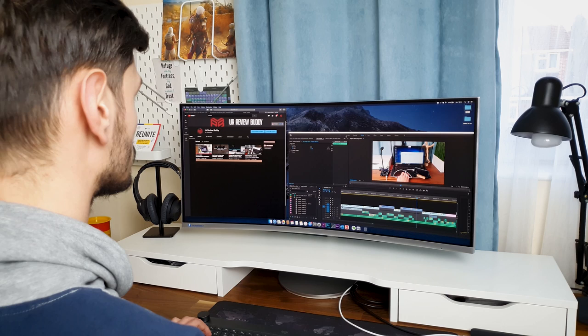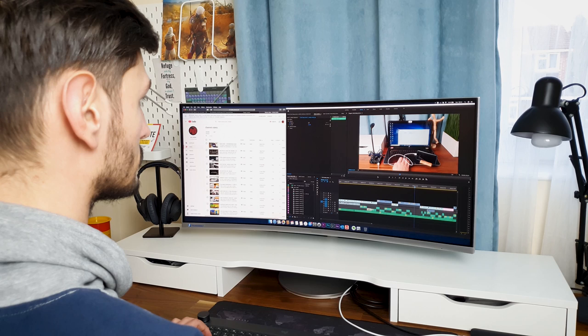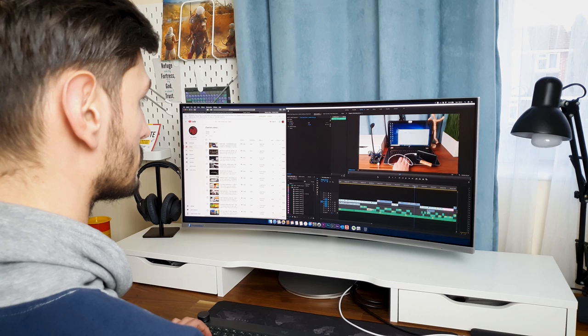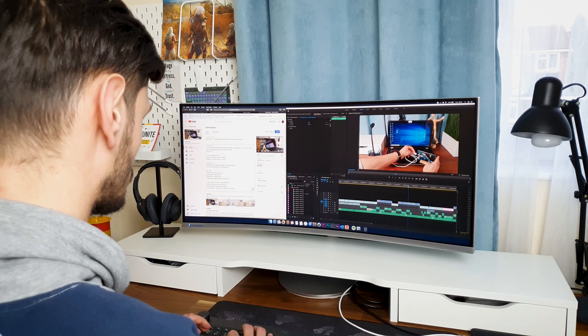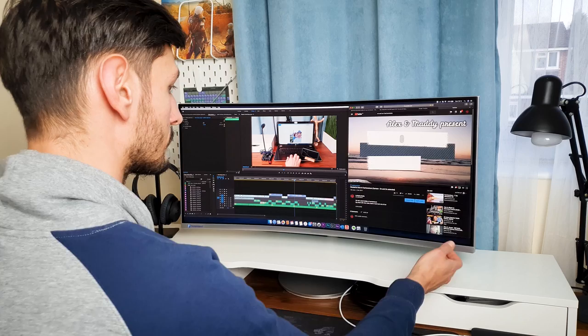With a screen refresh rate of 100Hz, the mouse sensitivity is sleeker and it also reduces the drop in frames for fast-moving action screens. The contrast ratio is set to 3000 to 1, which delivers deeper blacks, brilliant whites, and richer colors for more vibrant scenes. As this is a QLED panel, which stands for Quantum Dot Technology, it supports approximately 125% of the sRGB color palette, making it great for video or photo editing.